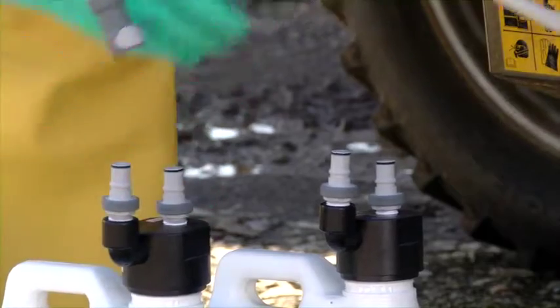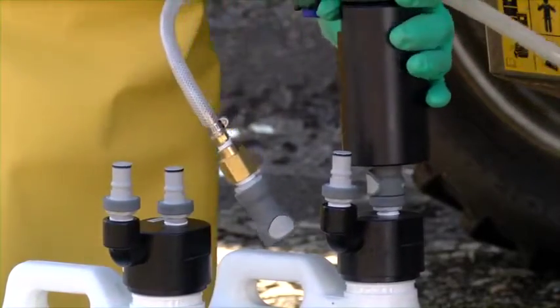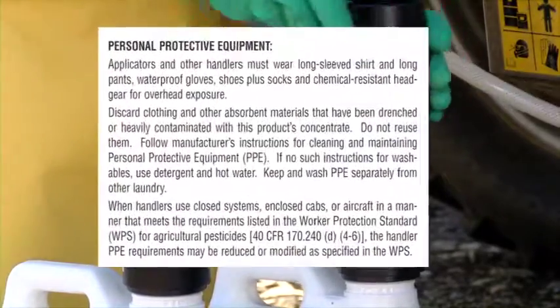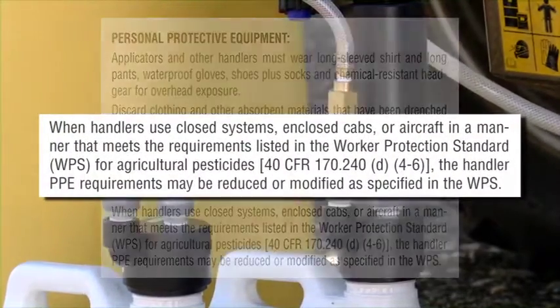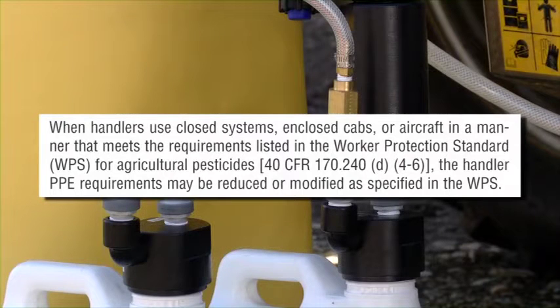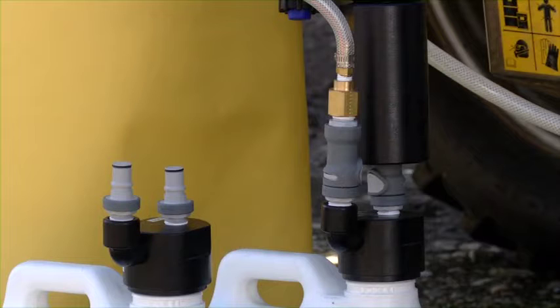Under the worker protection standard, the use of a closed system may allow the handler to reduce the personal protective equipment, or PPE, required when handling the pesticide product. Always read and follow the pesticide label, which will tell you what is required and whether there are any PPE exemptions when using a closed system.